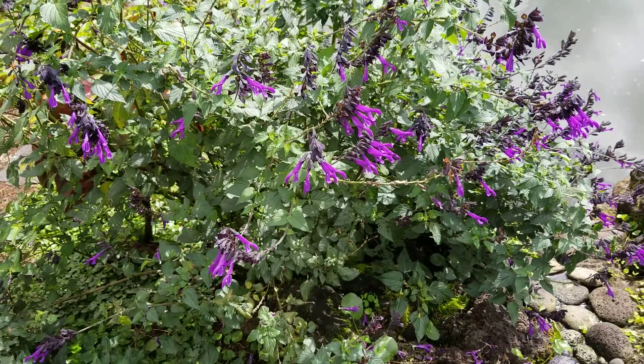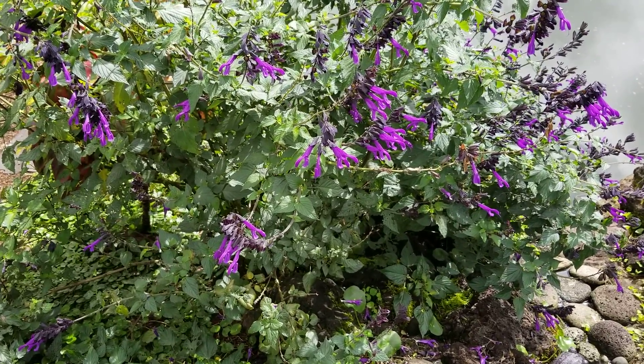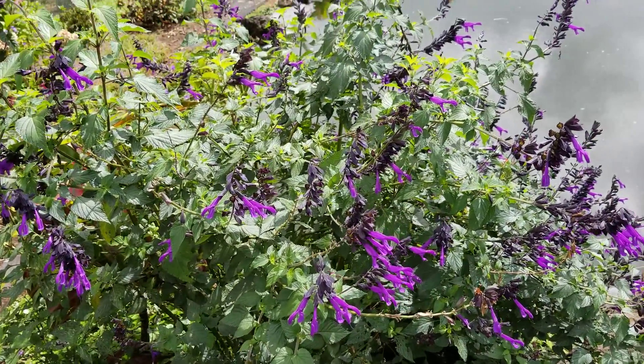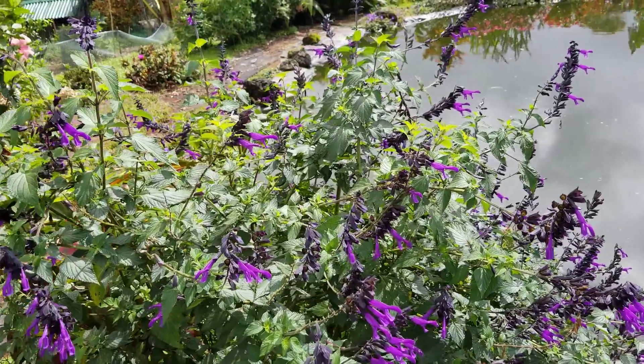And this is the result — it's about two years old, and I would say it's five feet across and about four feet high. It's really a lovely plant here on the edge of the pond.